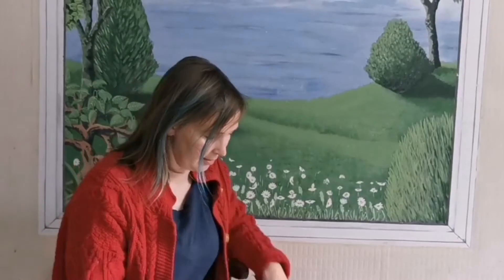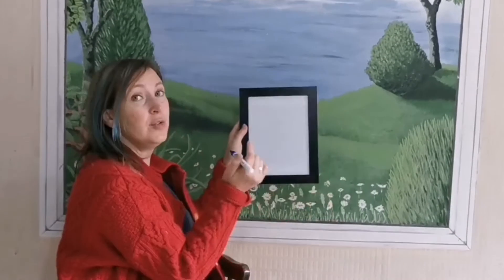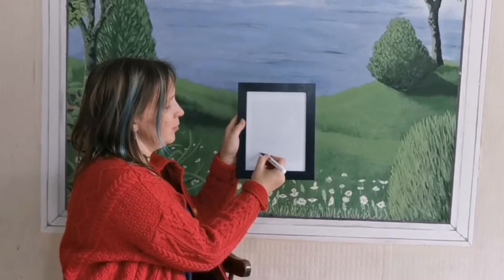Hi children, welcome to lesson 12 of my learn to write series. We're on the ladder letters at the moment — we've done 'l' and 'i'. Now 't' is exactly the same as the 'l', and it is another tall letter. I'll show you how it goes first.